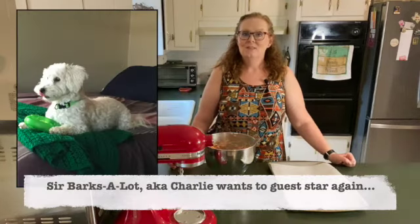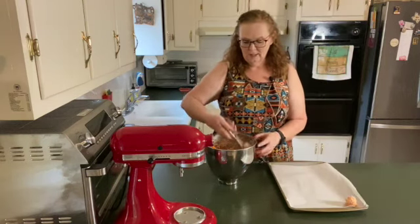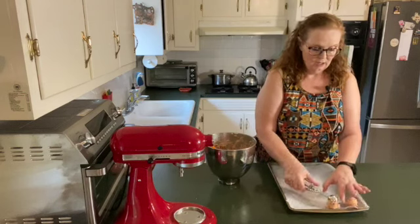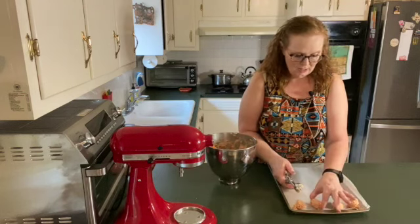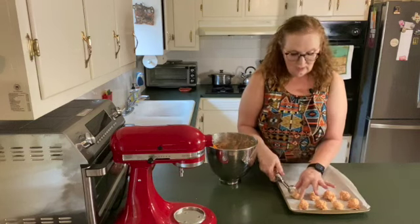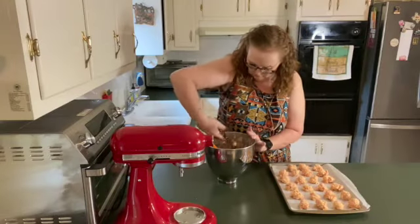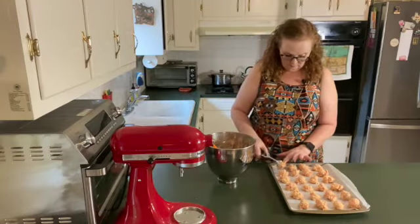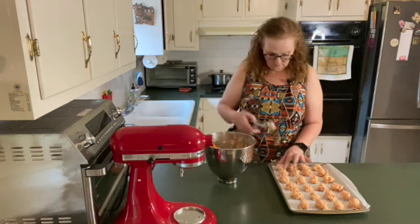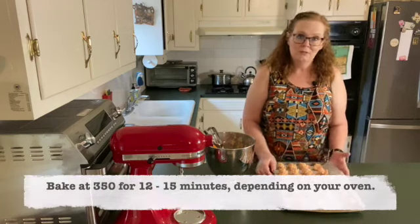Now comes the fun part. I have a cookie scoop and I just slightly overfill it and place them onto the baking tray. I don't like to crowd them — I like to give them a little bit of space so that they brown all the way around. I'll continue doing this until I fill the whole tray. The tray is full — I have 24 sausage cheese balls. Bake at 350 for about 12 to 15 minutes.